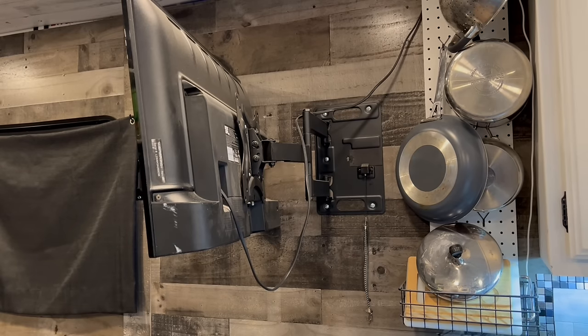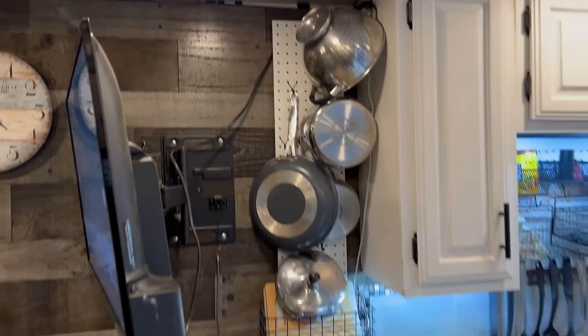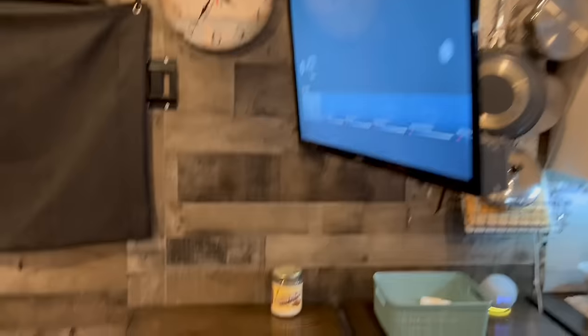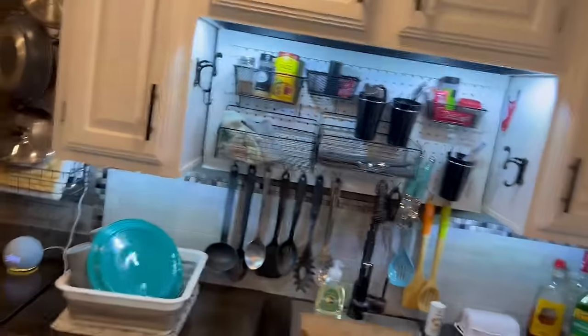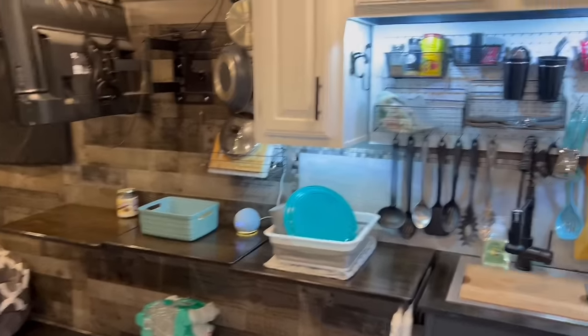We've added this rack with pegboard to hang pots and pans when we're parked. We've got a little Alexa device here. These little tables also fold down just like the others because we need room for the side-by-side machine to fit — these three fold down and we fit our side-by-side.